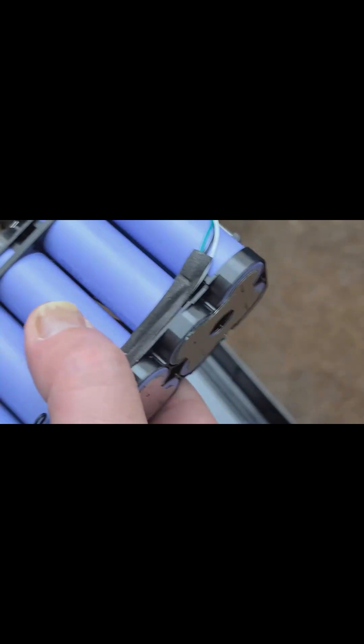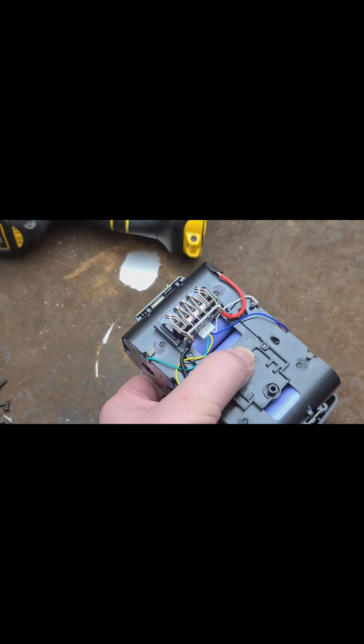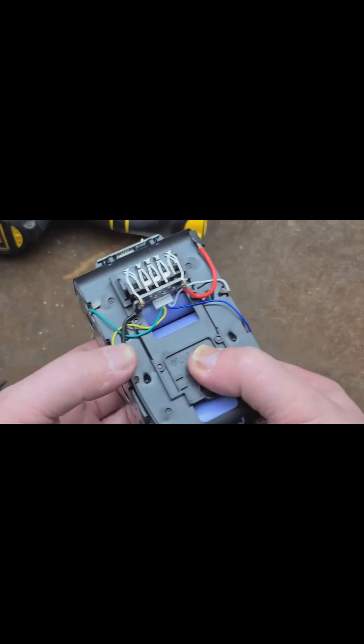But the weaker internal wiring I find a little bit disappointing. So if these go on sale for like 60 bucks I'd say it's a decent buy. At their normal price of 75 bucks, you can get a genuine DeWalt 8 amp hour battery for a hundred bucks when they go on sale.